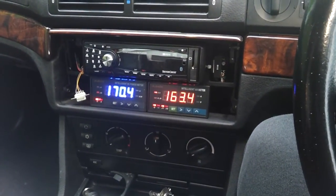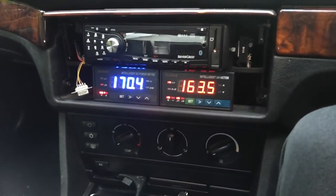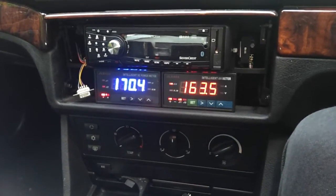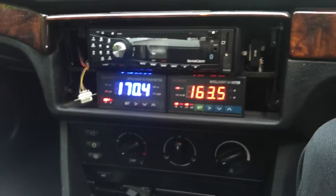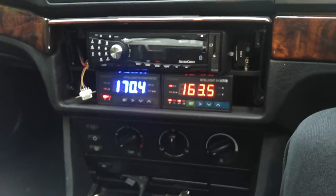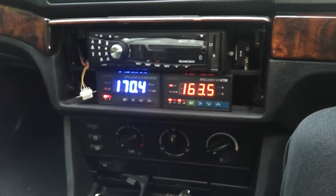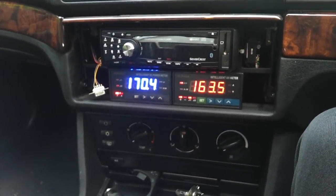We're just plugged in on charge, and on the right in the red we have our amp hour counter. It's slowly going back up with my little piddly charger, at the minute only putting 12 amps into the battery. And on the left in blue we have the pack voltage.